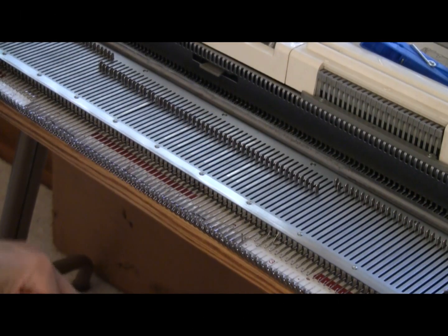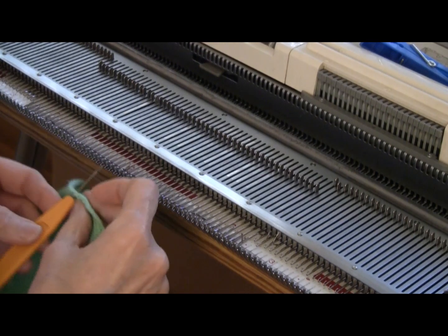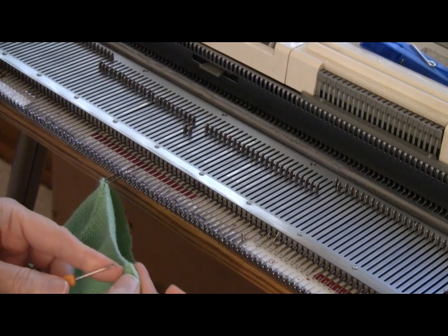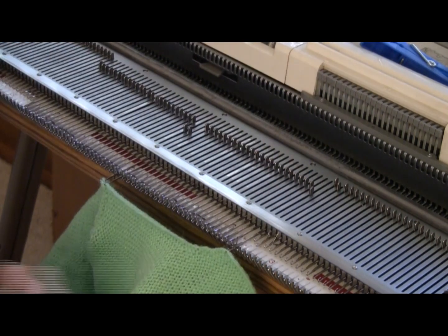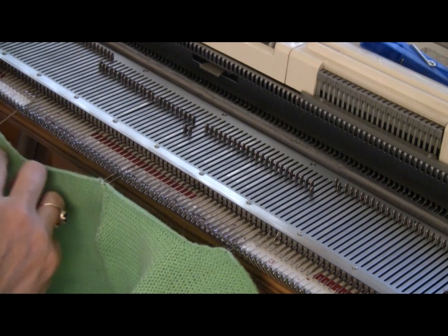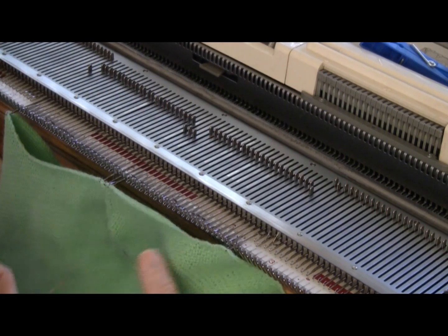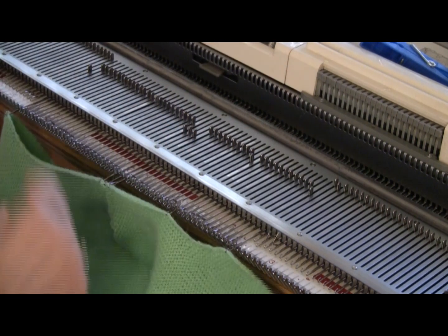I'll use a single transfer tool and start at the shoulder seam. I will pick up one stitch just to the inside of the shoulder seam and put it on needle number one left, and one stitch just to the right of the shoulder seam and put it on one right. Then I will go and pick up one stitch right in the corner where the armhole shaping is and hang it on the end needle on the far right. I'll pick up the corner stitch on the far left and hang it on needle number 25 left. Now I'll pick up stitches working along and matching them onto the needles, hanging a stitch in the middle of each of the pieces.